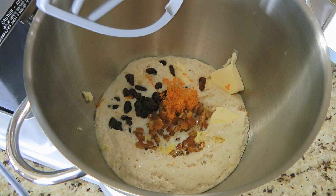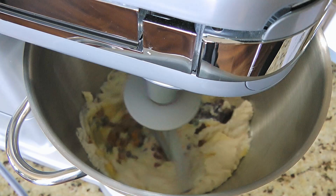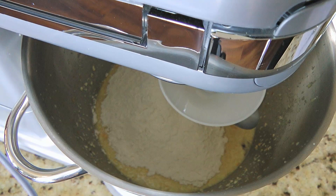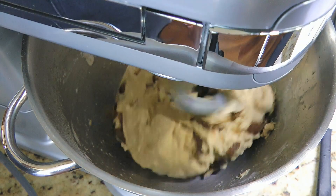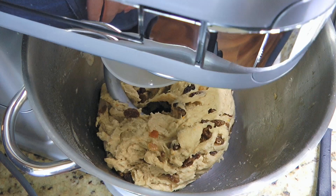Next, we'll mix the ingredients on medium speed using the paddle attachment – it works better. When this is done, we'll switch the attachment for the dough hook and then add half of the dry ingredients. We'll process on low speed until somewhat blended before adding the rest of the dry ingredients. We'll process again on low at first, then increase to medium speed, stopping to clean the sides of the bowl as needed.